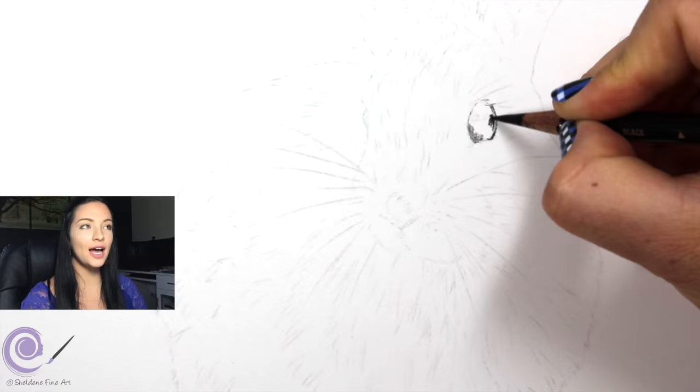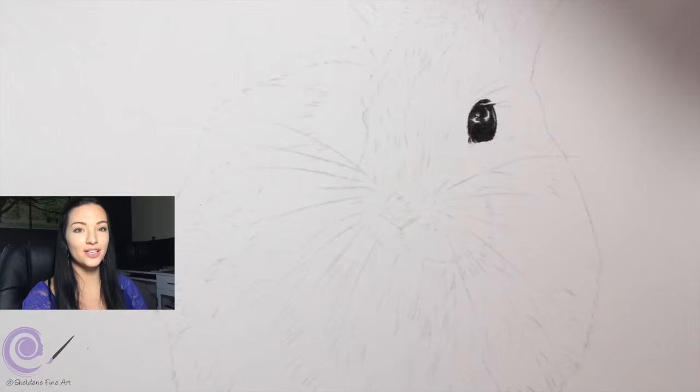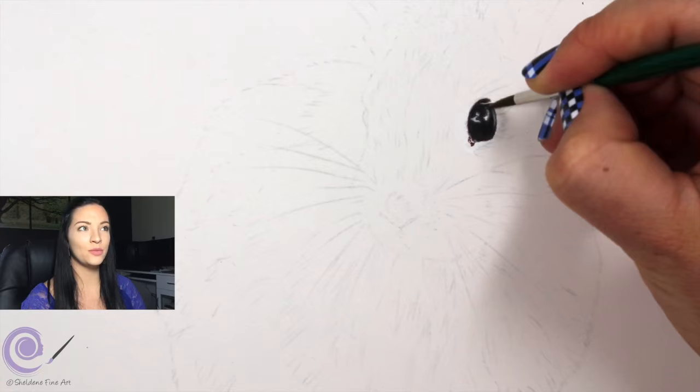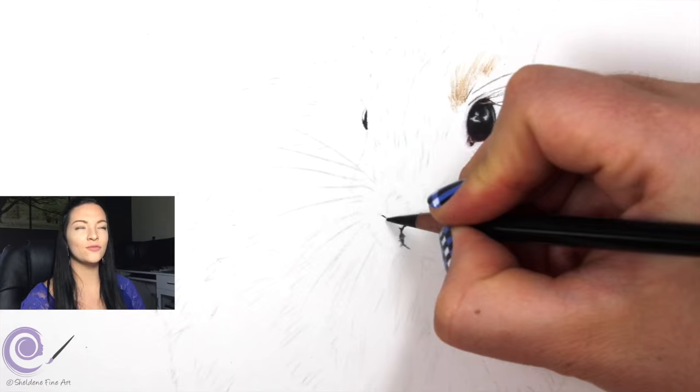The first thing I started with on the bunny rabbit was the eye. The eye is pretty much just black with a little highlight in it. I used my sharp Prismacolor pencil and my sharp Faber-Castell Polychromos pencil — a Polychromos can get to a much sharper point — just for outlining the eye. I added a little bit of grays and whites to create the illusion of a highlight and make it look three-dimensional. There's really not much detail in the eye, so only draw what you see. Pretend it's not an eye, just a shape, and it becomes very easy.